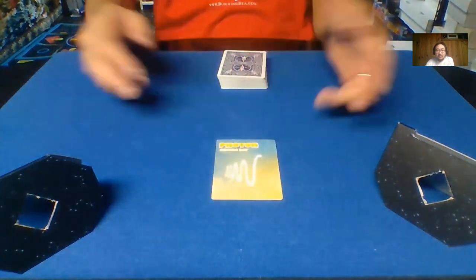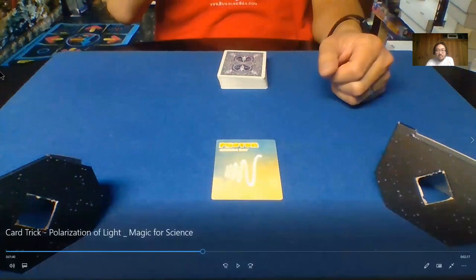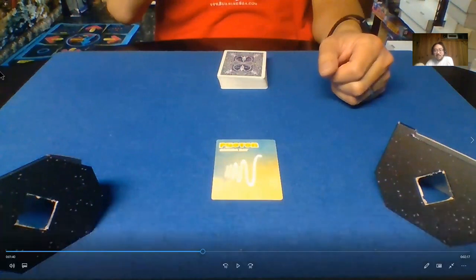So here's the thing — we do have polarizing light filters. Up until this point we're almost at two minutes, which is like half of the trick, and nothing has actually happened yet — I'm actually just telling the story. I feel like for explaining a scientific concept, I want to at least explain it the best that I know how. I would not use this as a replacement for actual scientific education, but hopefully it's close enough to pass as a nice visual illustration of how light polarization works.